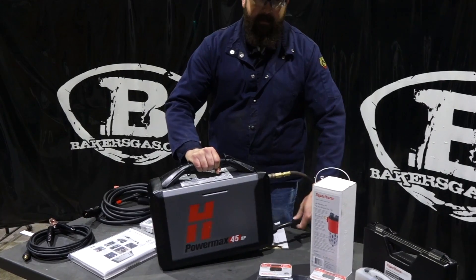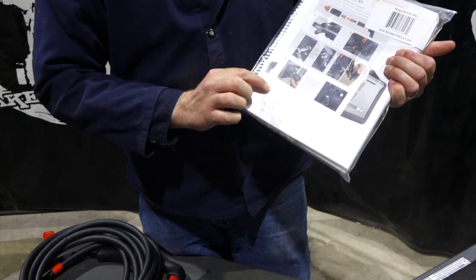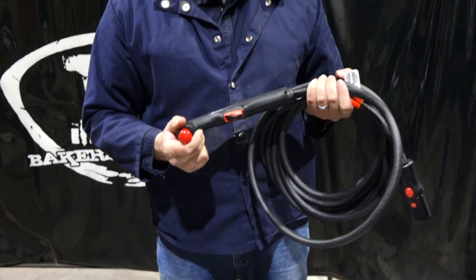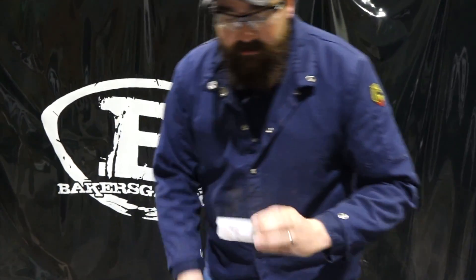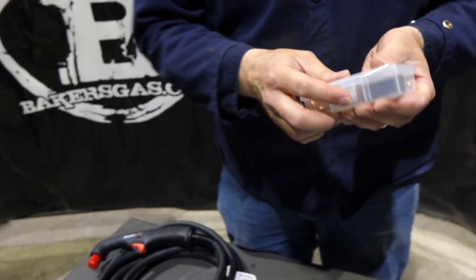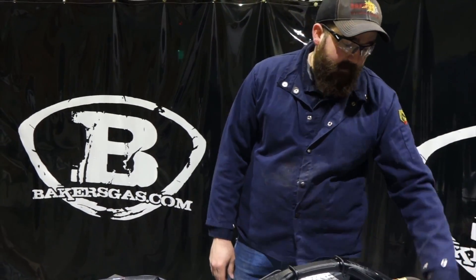I got air, I got power. As you can see, I got the unit on. So right out of the box, this unit is nicely packaged. It doesn't move in there, but you get your manual, your operating manual, your consumable guide, and some other literature about the 45 XP. You get the 20-foot torch with this unit, a starter consumable kit which has some bare necessities to get this thing up and running right away. Your ground cable comes with it too. So everything's there that you need — all you need is an air source and power.